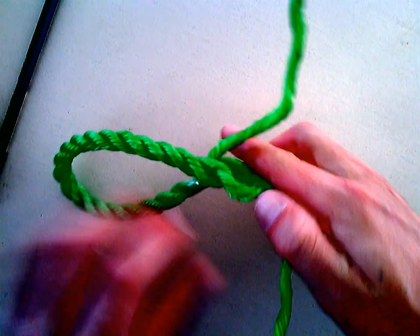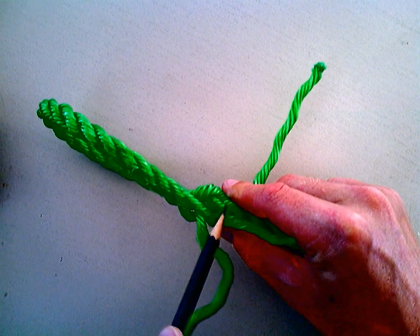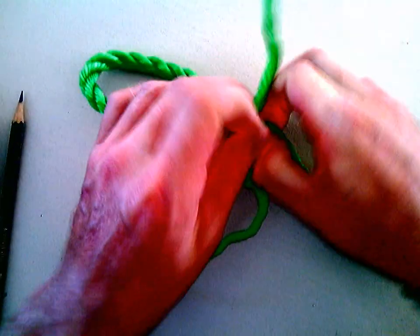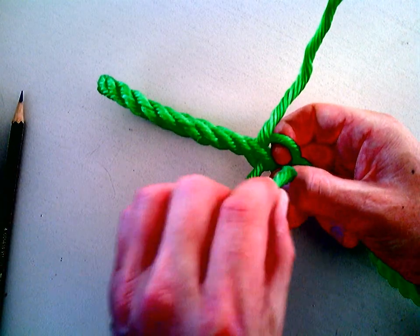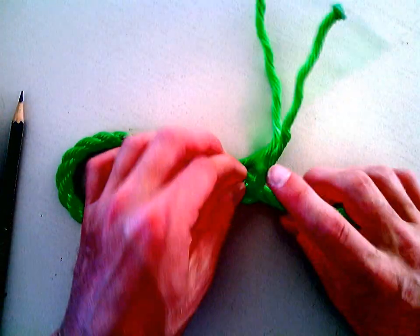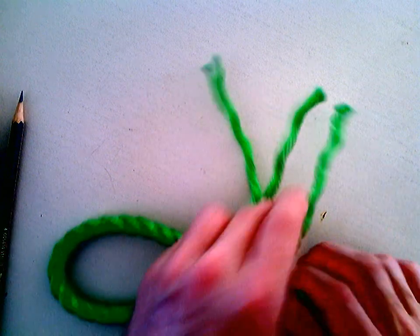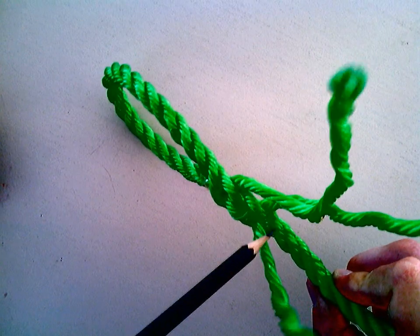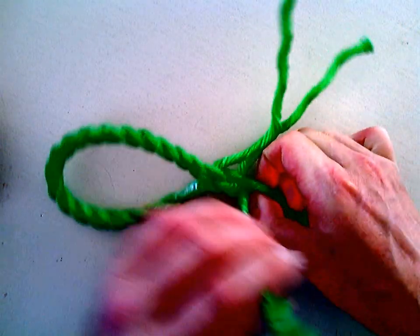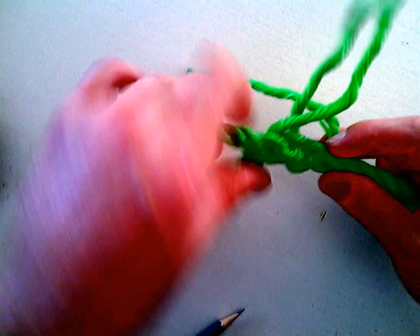Starting with the middle one: I'm going to go over this particular line here and under the next one. I'm going to lift up the one that I'm going to go under, and push the middle tether back through that loop, just like so. You'll still note I've got a middle, a left, and a right. Now I've done the middle one, I've got to do the right one — over this line here and underneath the next one. I'm going to split the one that I need to go under, and under we go. Pull it tight, like so.